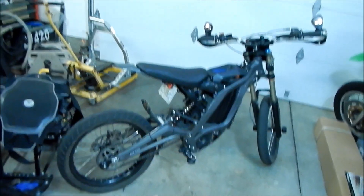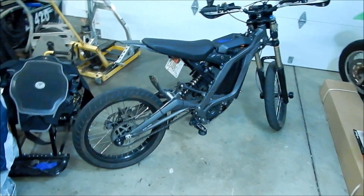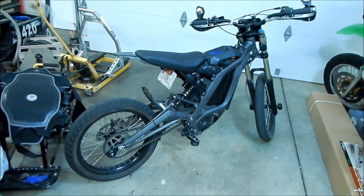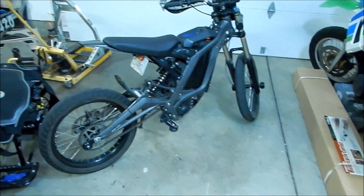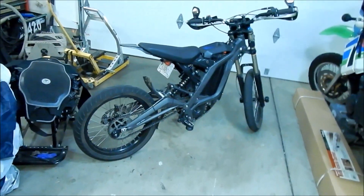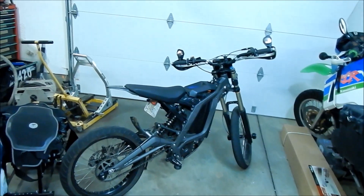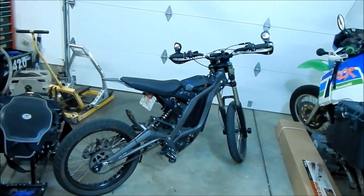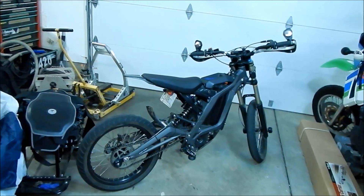For single track, we did ride it and it was fine — not much difference compared to the dirt wheels. It's still pretty nimble in single track and you can still ride trails and rough terrain. I didn't ride it through really rocky trails because I didn't want to bash up the wheels.